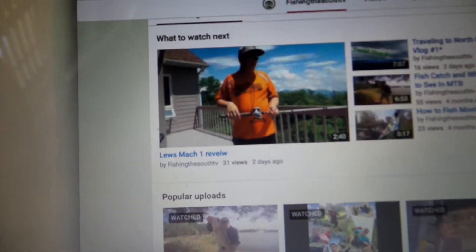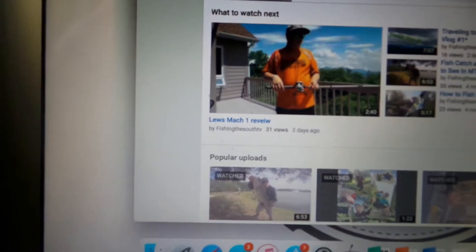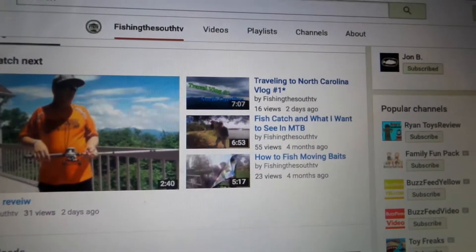And now my phone's going off. So we're gonna get to this tackle organization that I've been putting off, and this is the second part of the vlog. If you haven't seen the Mach 1 review or the Traveling in North Carolina vlog, go check those out. I think the editing is pretty good on them, but let's get to this tackle organization.